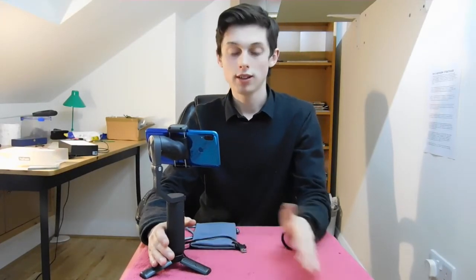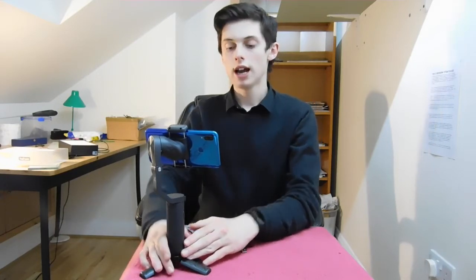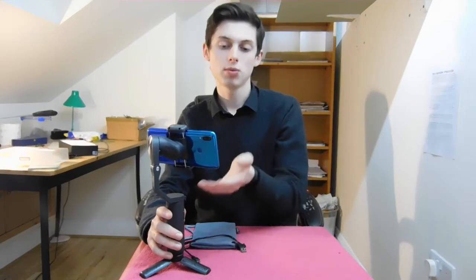There are a few small things that aren't so amazing. Remember, this is a very cheap gimbal at 70 quid. Because of that, there are some cheaper components — the motors aren't always quick and responsive. Sometimes, especially when walking, I have to give it a little nudge to help it move around, which isn't ideal when you want a very responsive gimbal.